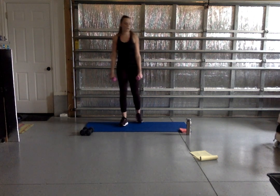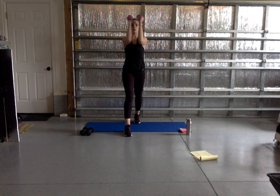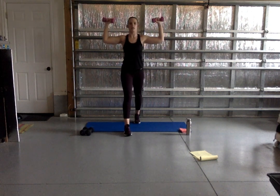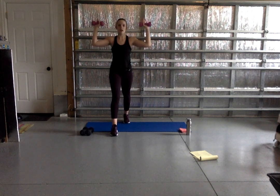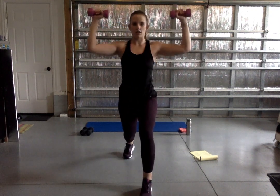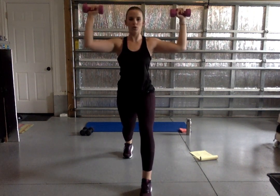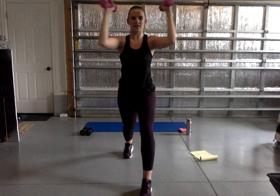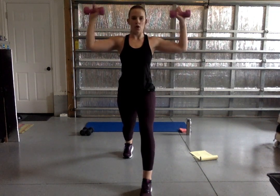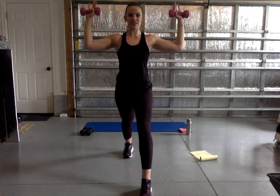Coming up to standing — great job. Next up, we have a chest fly. We're working our chest muscles and back. Coming back up to that goal post position. This time, we're going to pull our elbows in towards our face and open them back to the side, staying at that 90-degree angle. 45 seconds — squeezing it in and open. Keeping those elbows lifted to engage our shoulders. You are strong — remember why you wanted to work out today. 15 more seconds, yes you can — finish it strong. We've got one more arm weight move after this.